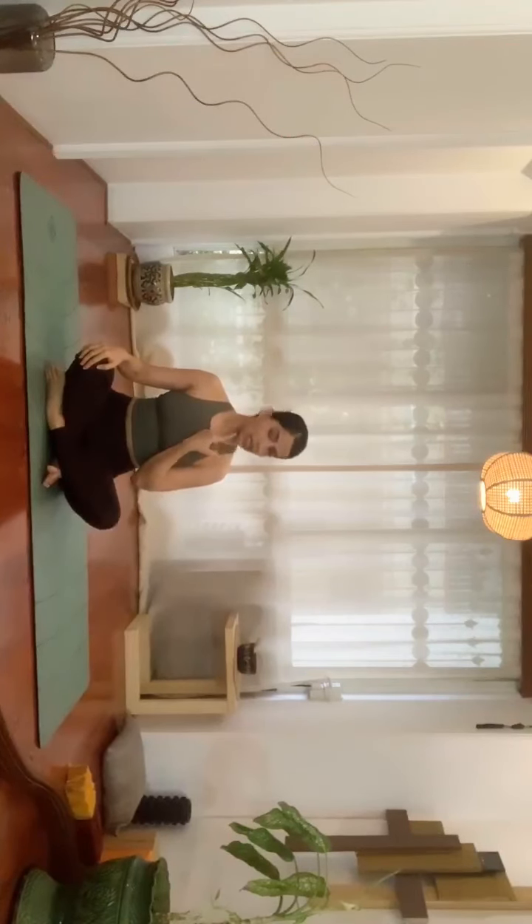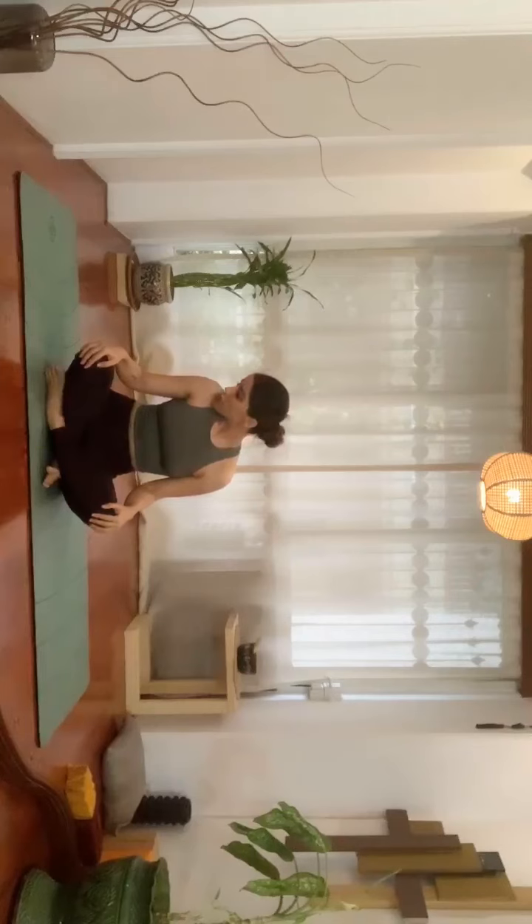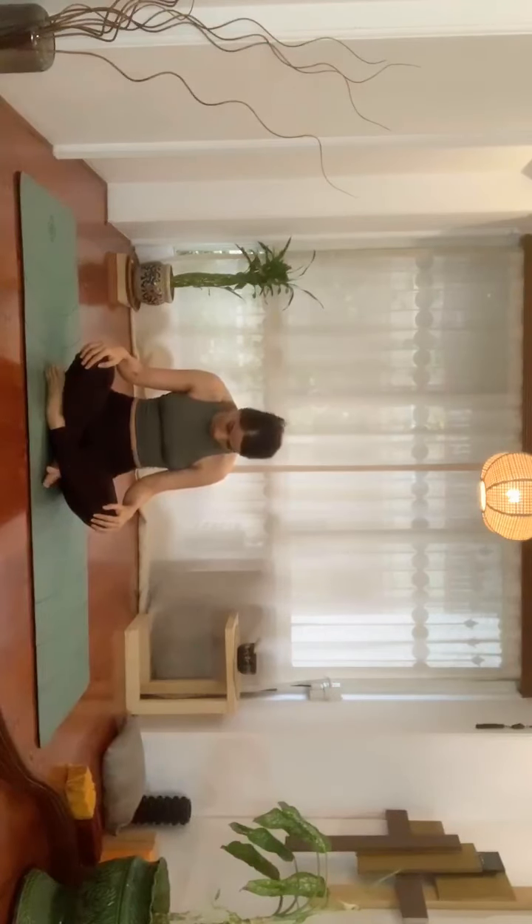We'll begin with a few warm-up movements. Sitting in Sukhasana — you can also have one leg up or down, however you're comfortable. We'll start with gentle neck rotations. Inhaling, taking your chin towards the right shoulder and up, exhaling down, keeping your shoulders relaxed and pulled down at all times.